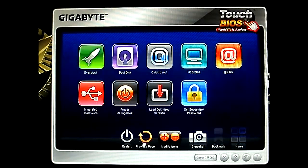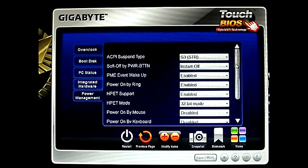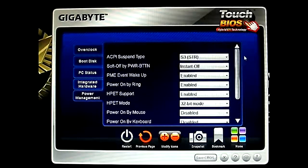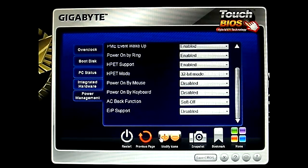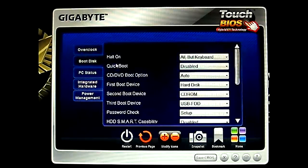And the next one is Power Management — is the last one here. Which is the exact same as the BIOS. If you have your power on by LAN, or power on by mouse, by keyboard, AC backup function, and ERP support. Previous page. And let's see — it's basically the same. Either you can go through there or go through these tabs right here.